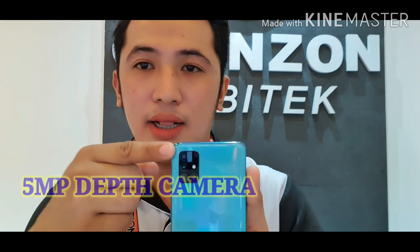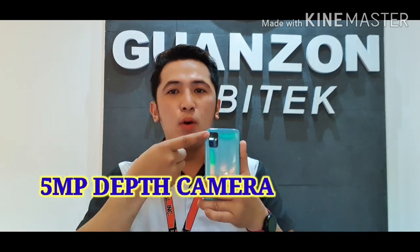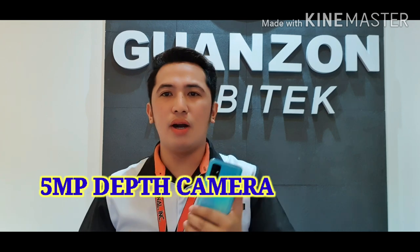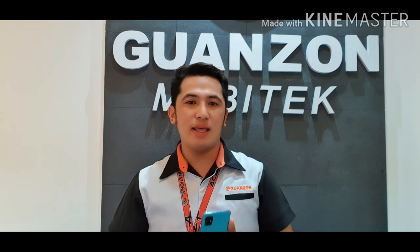For the first camera, we have the 5 megapixel on top, which is for the live focus effect or depth camera. You can apply the live focus effect to make your photos more aesthetic.